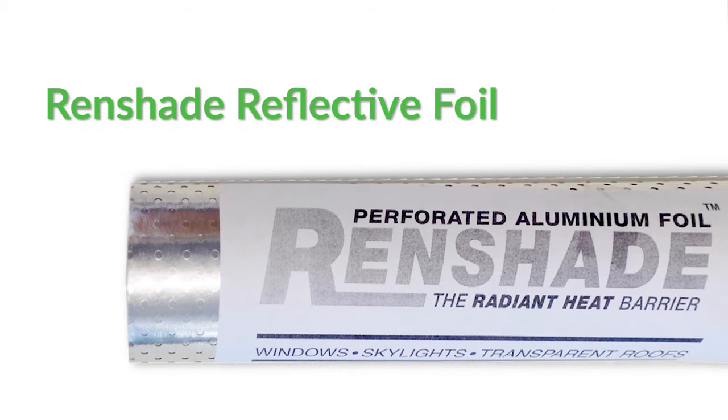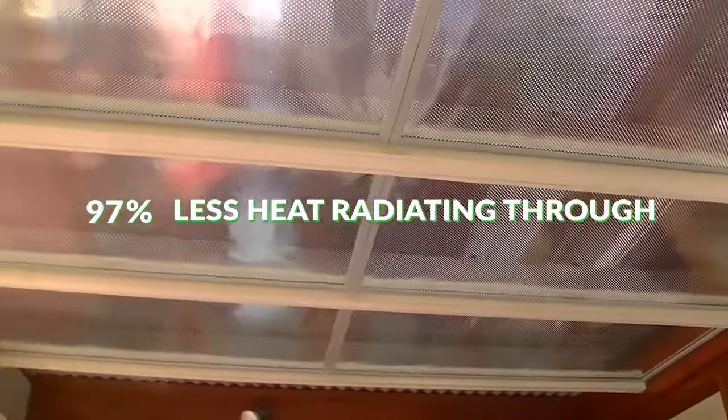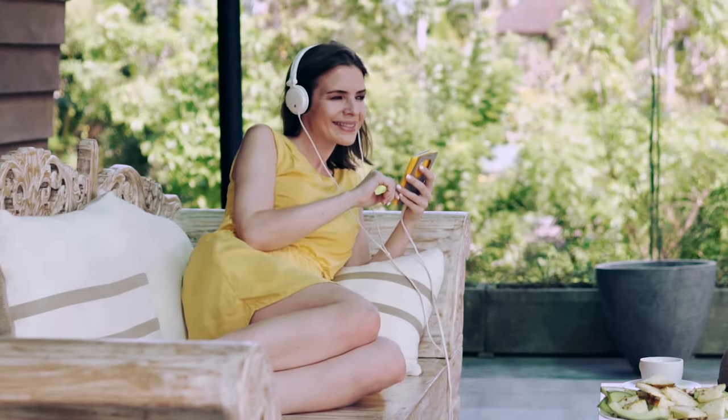Let me show you this quick easy win. It's a sun and heat barrier we call Renshade. Renshade stops heat radiating through windows and pergola roofing by a whopping 97%. Your outdoor area will be much cooler and a joy to use again.